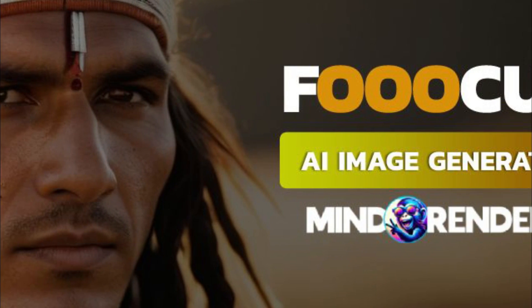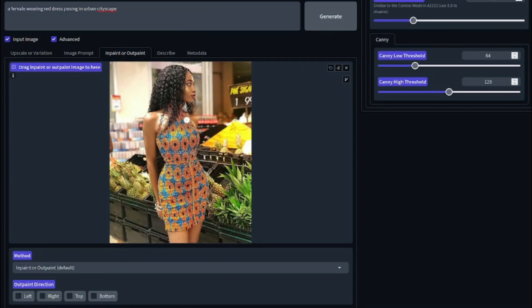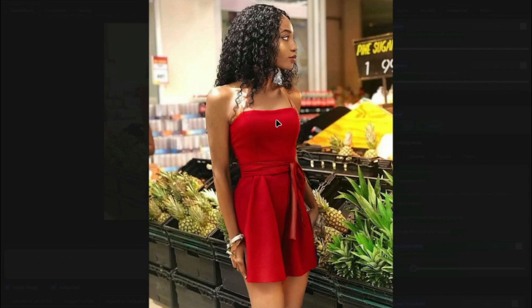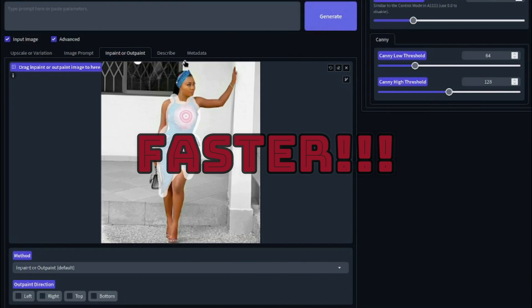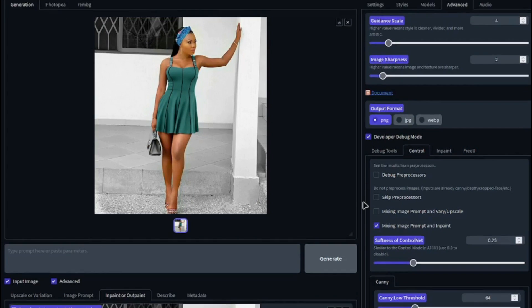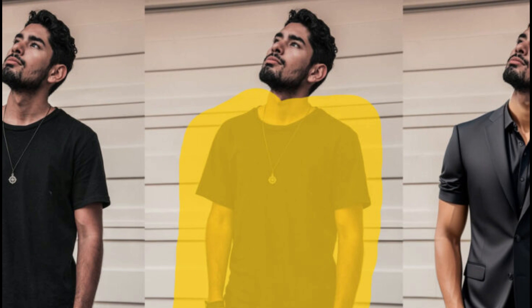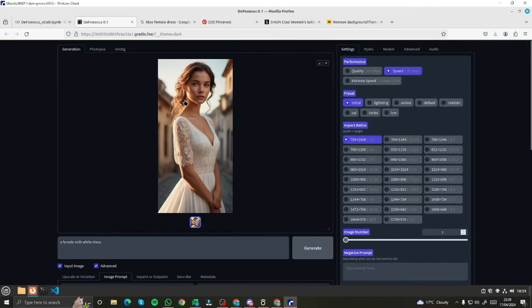Focus AI released their new upgraded version named Defocus AI, where you can change clothes very easily and quickly compared to the previous version. It is a lot faster and a lot more accurate, and you can change clothes of your model in the most challenging poses. Let's go ahead and explore that tool.